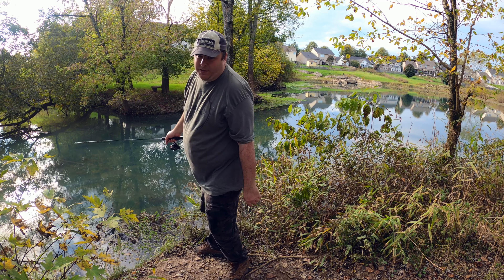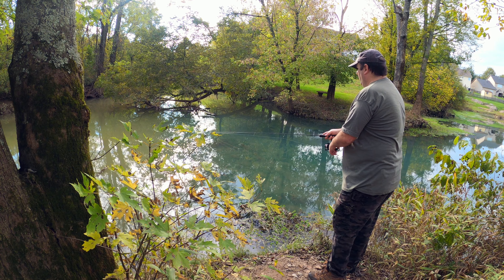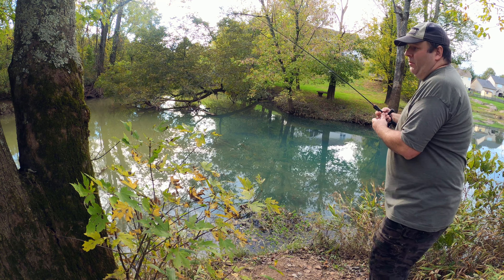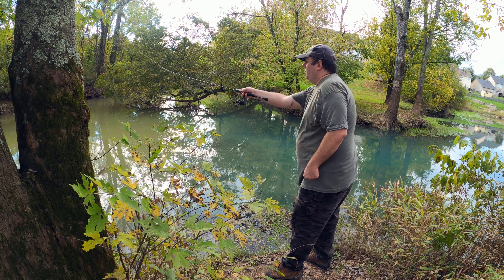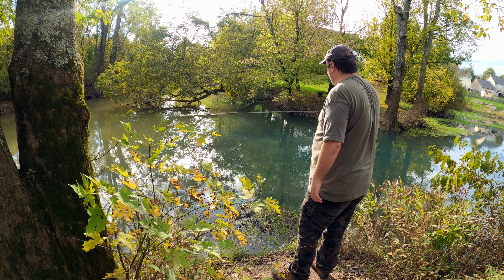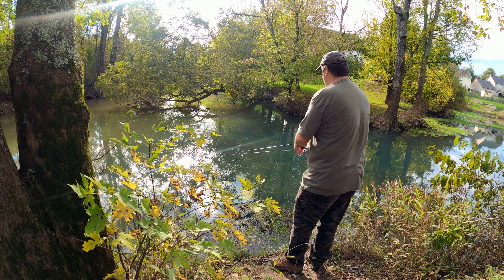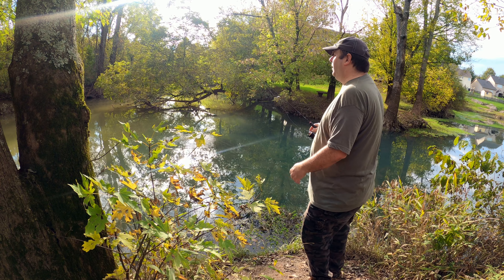That was a bite — or it might have been a piece of wood. Yeah, I think that's a piece of wood and not an actual fish. I treed myself, but didn't lose it. I am definitely not doing as good as I did in that sewer creek.